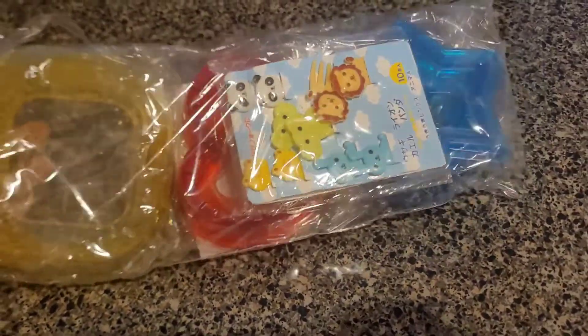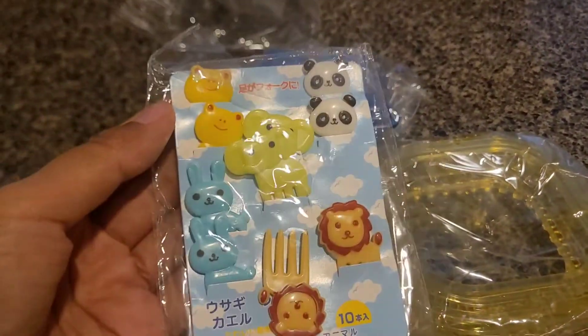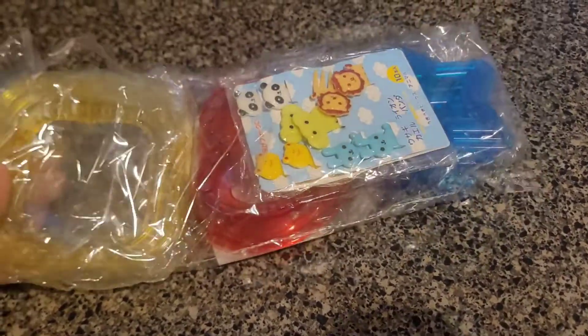Today I'm going to try these uncrustable shapes. I have got square, heart, and star. Along with that I also got food pics which are really cute, and I'm going to show you everything — how it works and what are my thoughts about it. Honestly, packaging was not great.